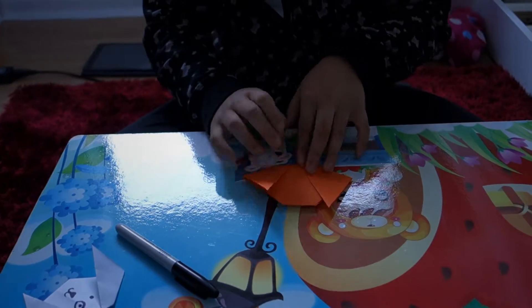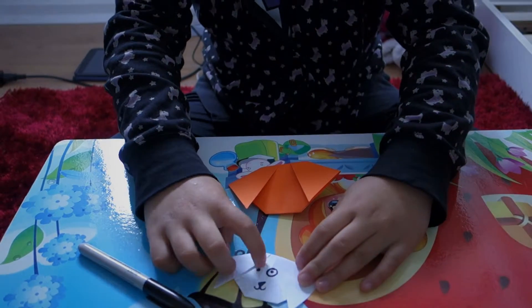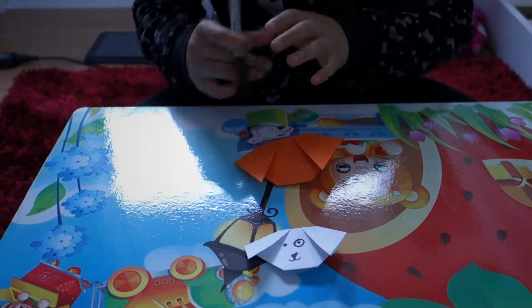Now we're nearly done — we just have to do the doggy's face. You want to put a dot there, do a circle, then put a dot there, and then do the little mouth.